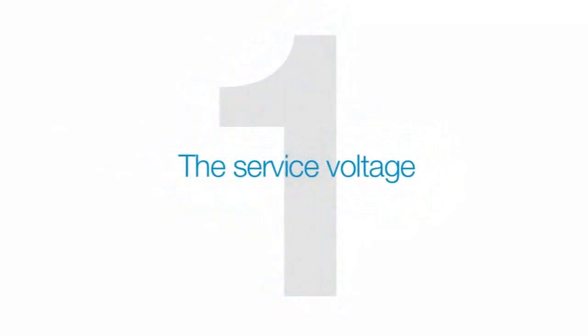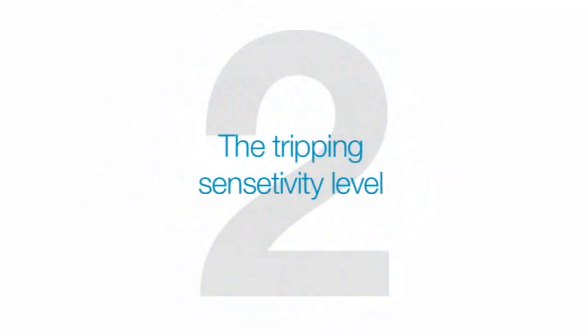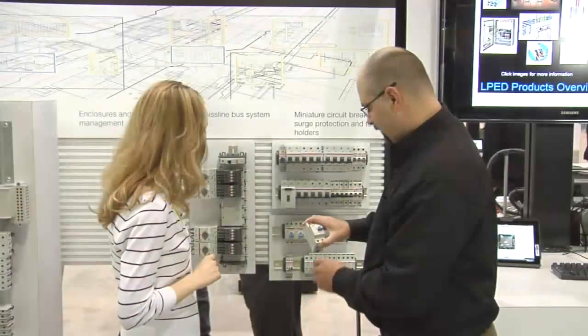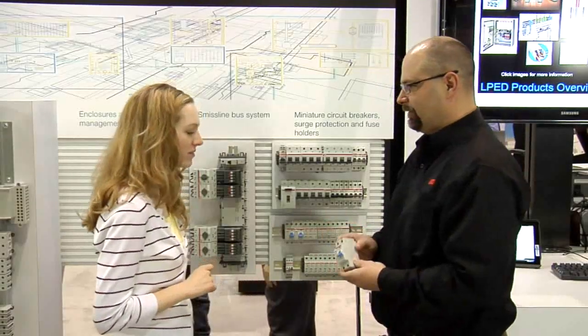What's the bottom line when selecting GFEPs? Three key issues to consider: the service voltage, the tripping sensitivity level, and the amount of current to be handled. But the most important GFEP questions are the ones you ask yourself. So think about ground fault equipment protection — it's a small investment to make for a big amount of protection.